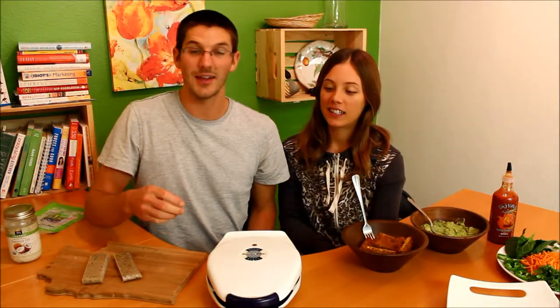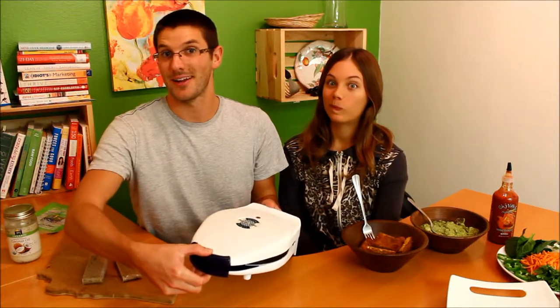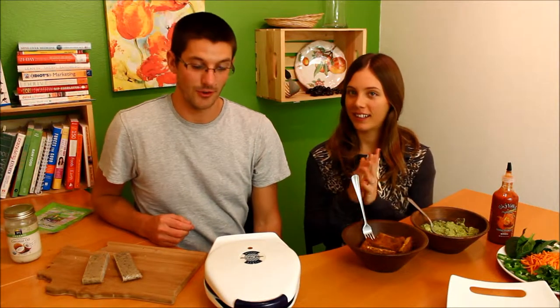This week's recipe demo is mochi bánh mì, and today we're using a waffle iron. We're making bánh mì, a classic Vietnamese sandwich.